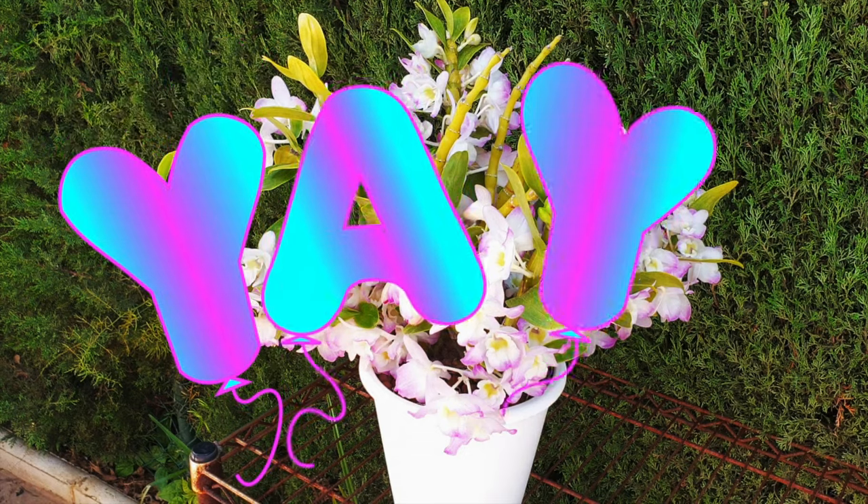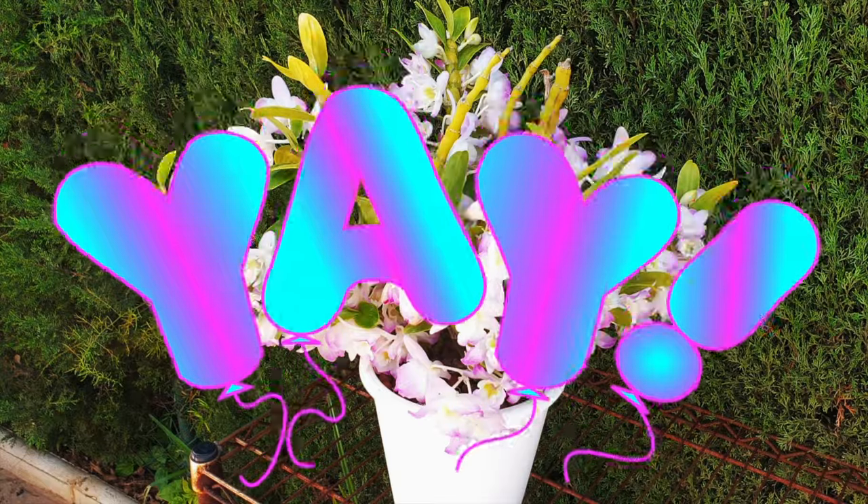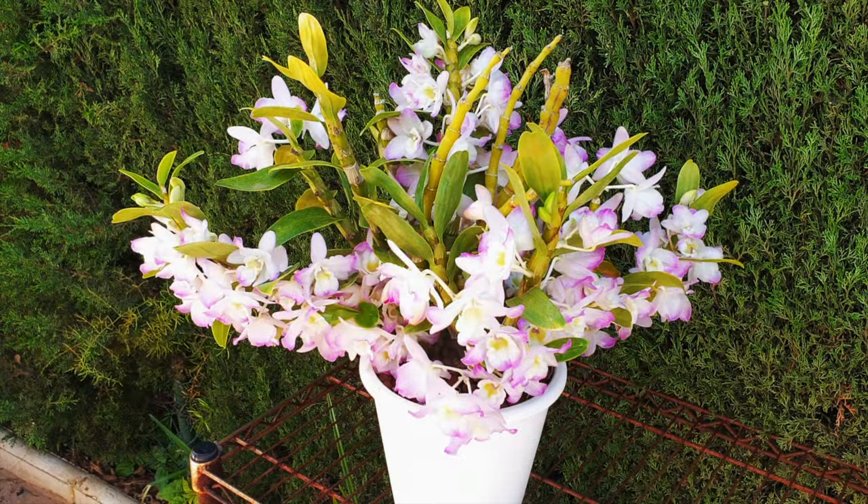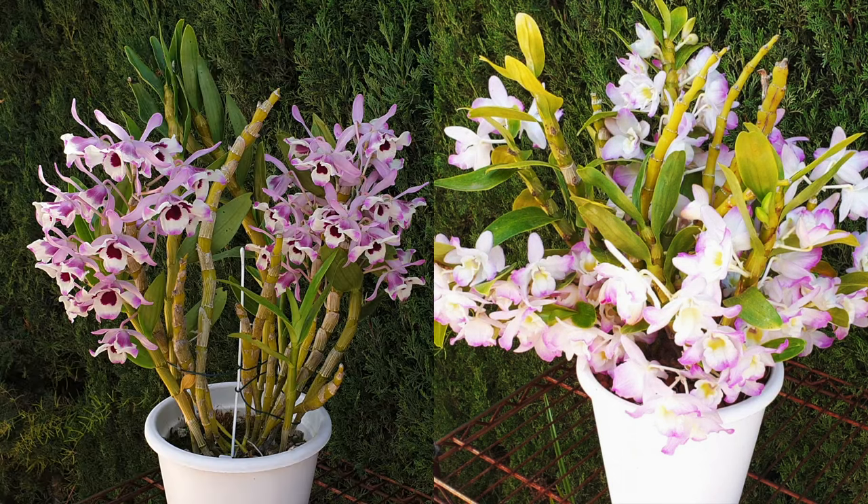If this was a lightbulb moment for you, imagine it possibly being a lightbulb moment for others — so please share the video and make the cultivation of Dendrobium nobile even easier for other orchid aficionados. Thank you so much for watching. Know that you're appreciated for staying to the end, and I wish you a fabulous day — stay safe!